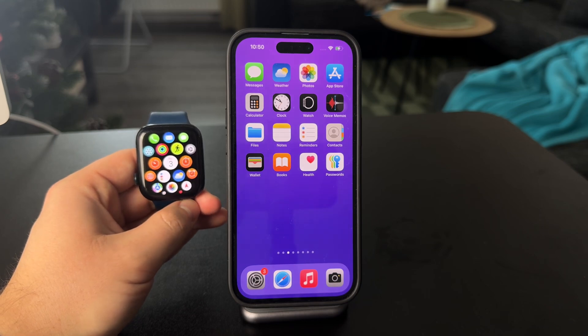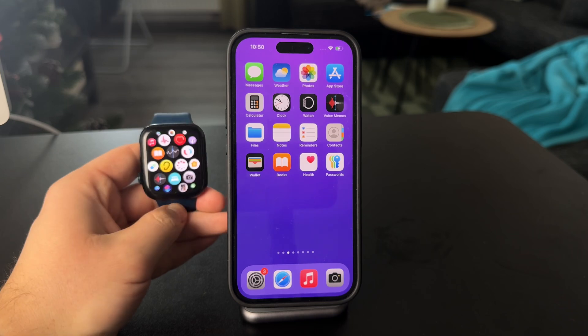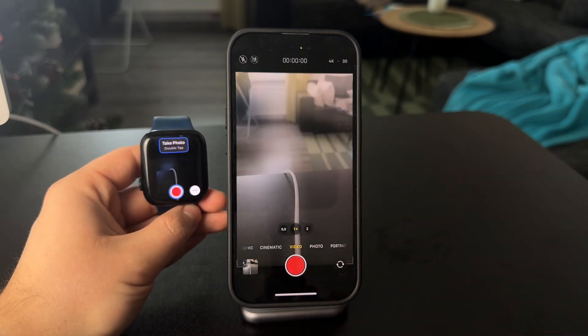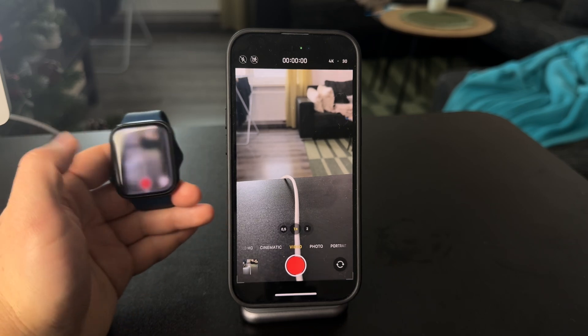There are some third-party camera apps for the Apple Watch as well, but for this, this is perfect. The only downside is that it only works for photos — actually, you can control videos too, so I'm sorry about that. Not even a downside.